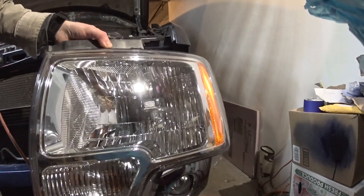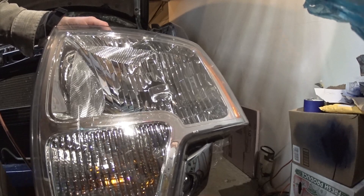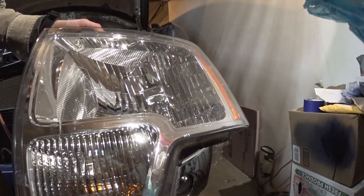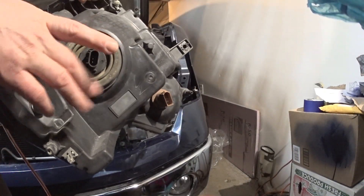Today I'm going to show you how to install the headlight on an F-150 from 2009 to 2014. If I'm not mistaken, this is the AT113. Before you install the headlight, make sure you have the light bulbs.